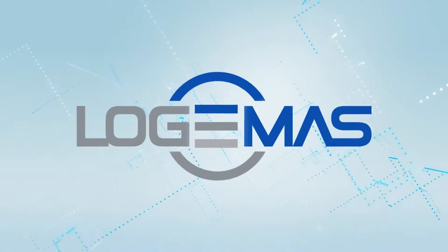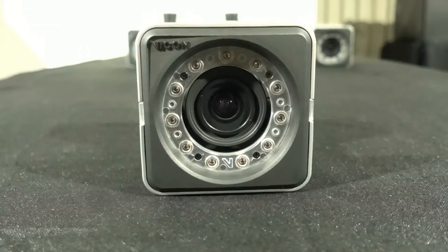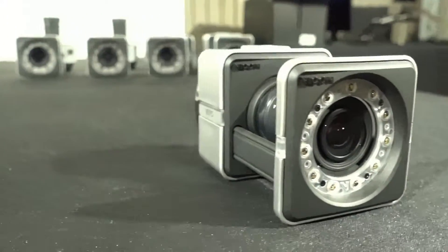Hi there, it's Denny from Logimus here and I'm coming to you from our Brisbane HQ. Today we're going to demo the Vicon entry level motion capture camera, the Vero.